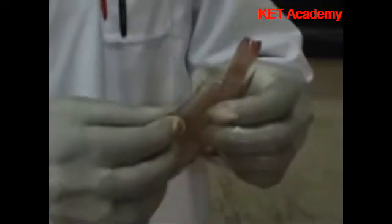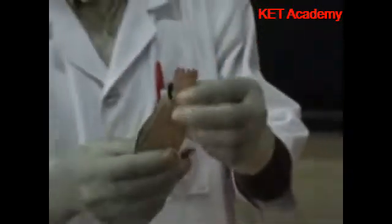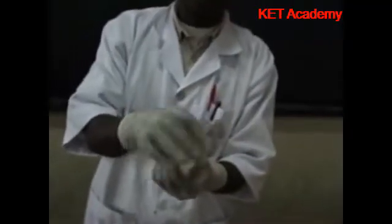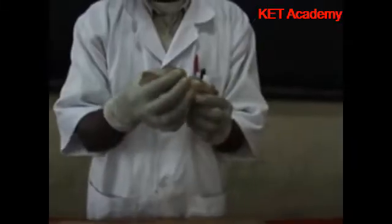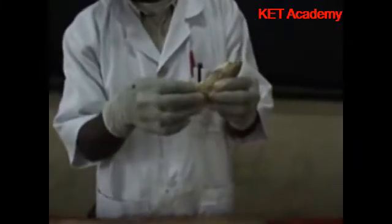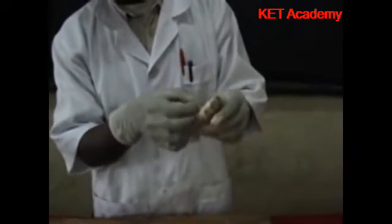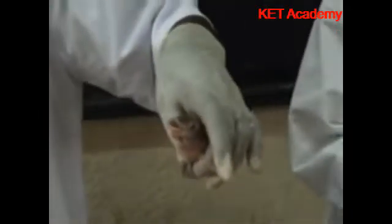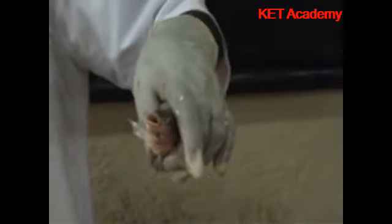Here we have the fins. This one is the dorsal fin — you see it with bone rays. This is the caudal fin, or the tail fin. Then the other one is the anal fin, right at the anal region. Then you have the pectoral and the pelvic fins. These ones are paired, and they function in making the fish stable, balancing the fish, and also preventing it from yawing.